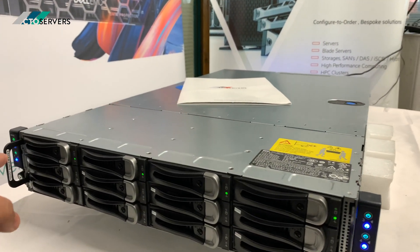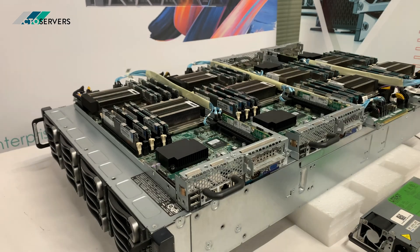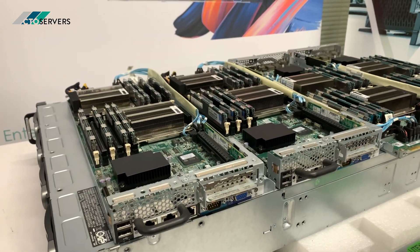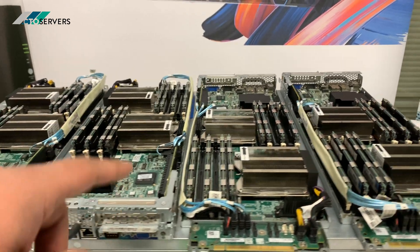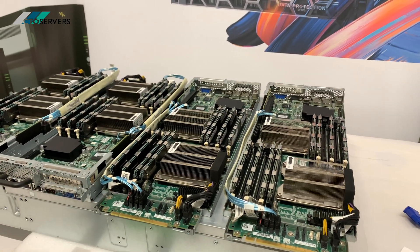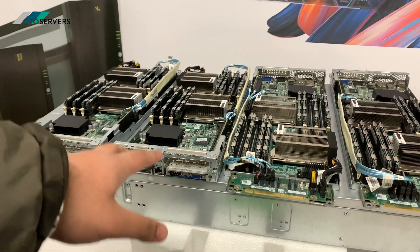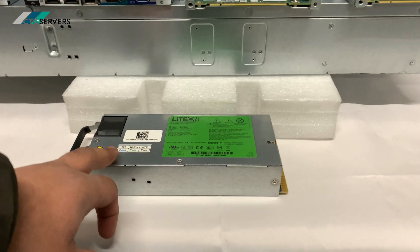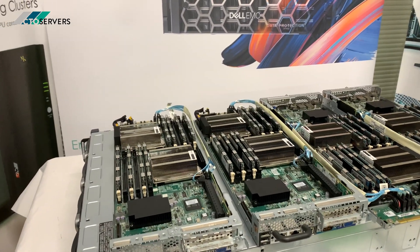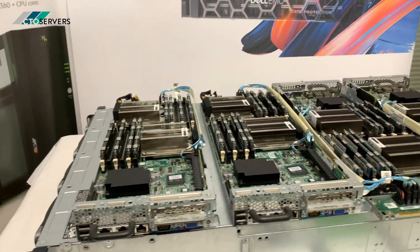Each of the nodes has three 3.5-inch drive bays. It was a little bit hard to get the lid off as they had some screws, so I've just pulled the nodes out. These are the four nodes installed in the server — each one is equivalent to one R710 in compute power. All four nodes are run by two 1400-watt power supplies, so within this 2U form factor you have excellent power efficiency. Hyper scalability is certainly possible with this solution.